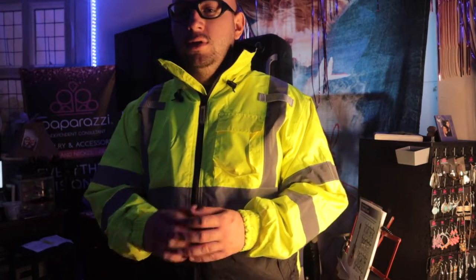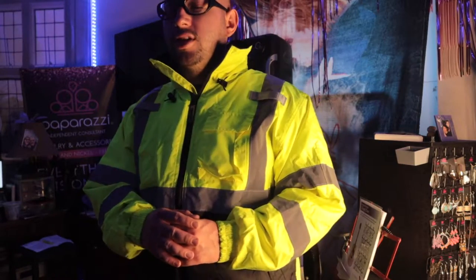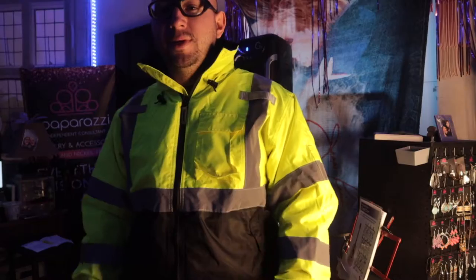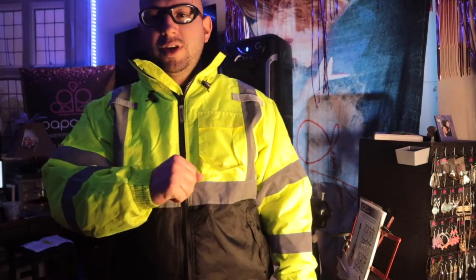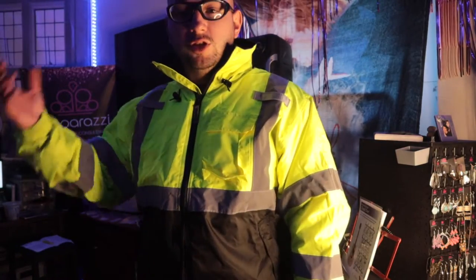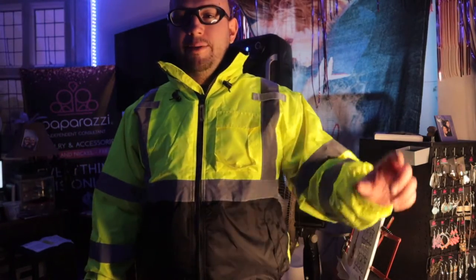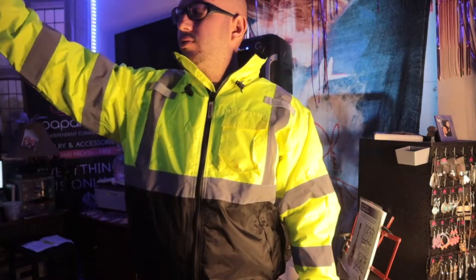Now I just got to find a face shield so I don't get all splashed on. I highly recommend this jacket — it's very good. I'm starting to sweat in here just wearing it, it's hot in here too. Maybe I can wear this on rainy days, go outside with the camera and show you guys how it works.